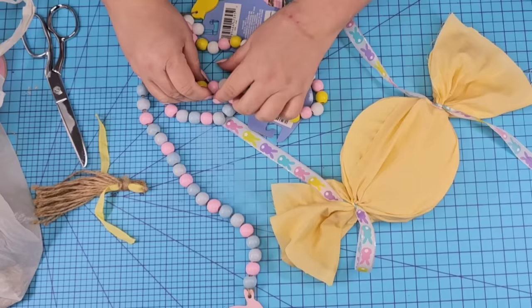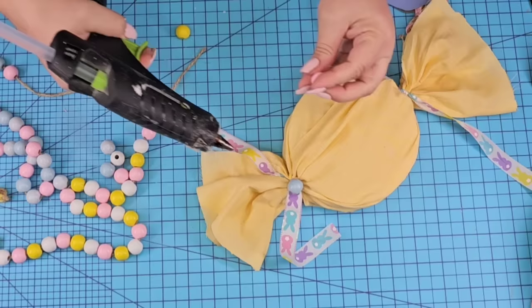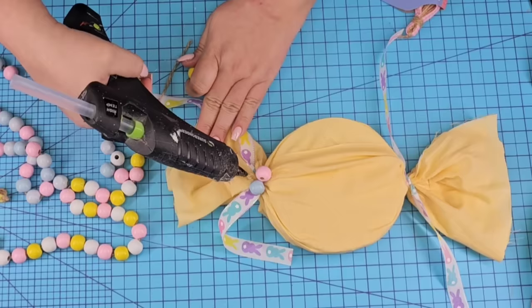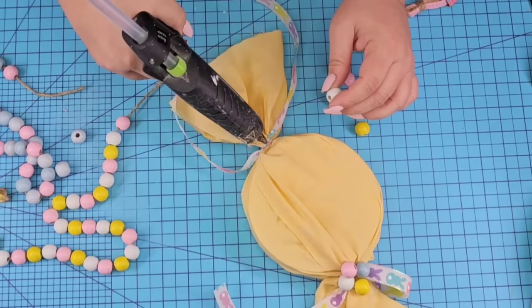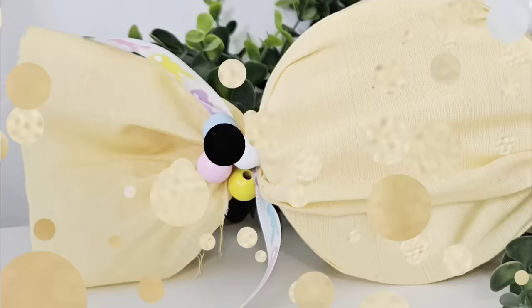We're going to leave the ribbon open because we're going to take some of these bead garlands that you can find at Dollar Tree currently for Easter. We're going to take one of each color — a pink, a yellow, a white, and a blue — and hot glue them to each end. How cute is this? You can actually fill it up with candy if you want — you can also poke a hole right in the center of each foam, fill it up with some fun candy, and it'll make a great gift. This one is one of my favorites and it's such an easy craft. Kids and grandkids would love to make this one.